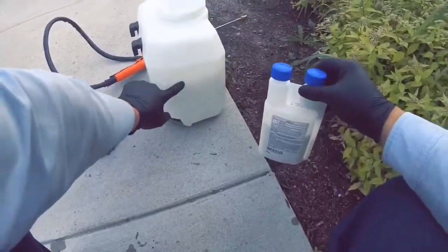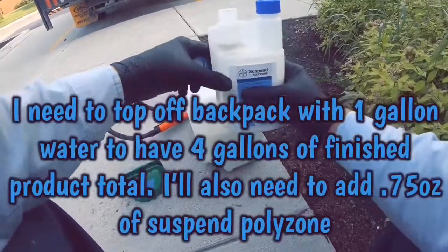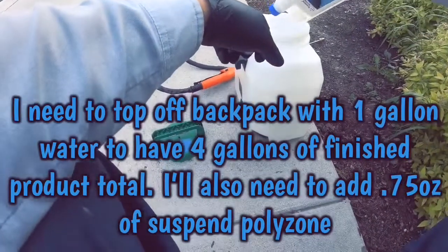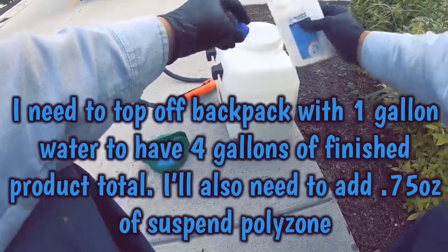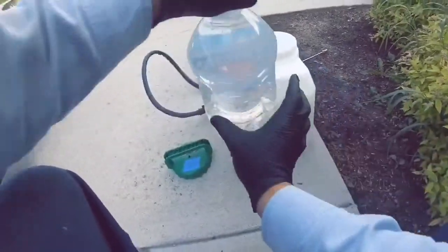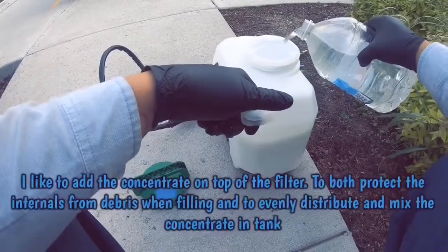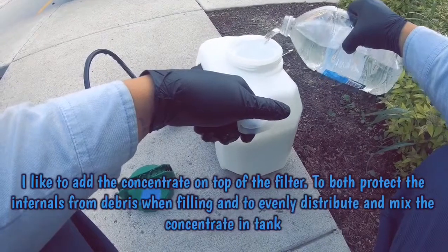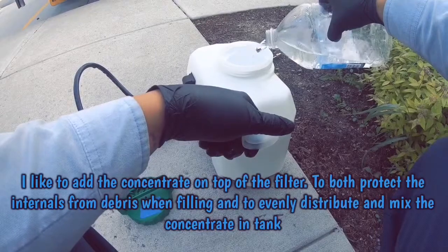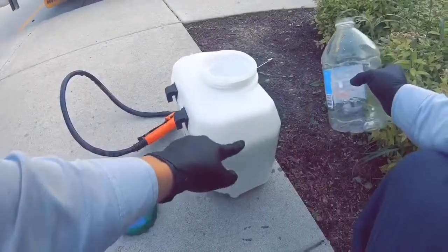Today I have three gallons of finished product in the backpack and I want four gallons total of finished product. That means I'm going to add 0.75 ounces of Suspend Polyzone concentrate and top that off with one gallon of fresh water, giving me four gallons total at the dilution I like. I like to add the concentrate on top of the filter and then add the water on top of that — this rinses the concentrate into the backpack from the top down.